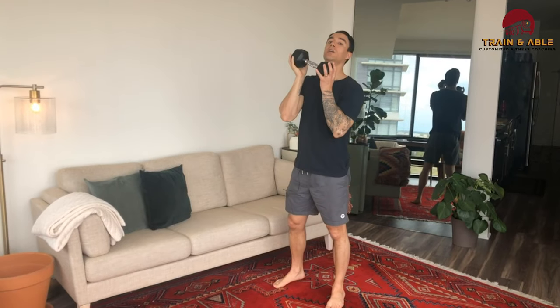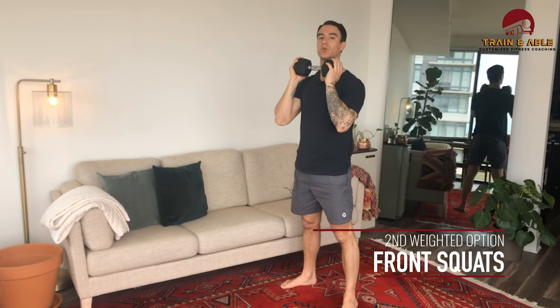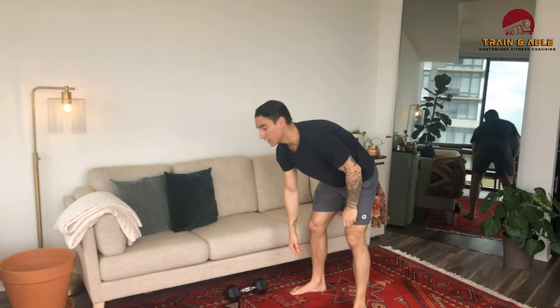After that, you're going to hold the weight on the front and we're going to do nine weighted squats. Those are all our weighted options.